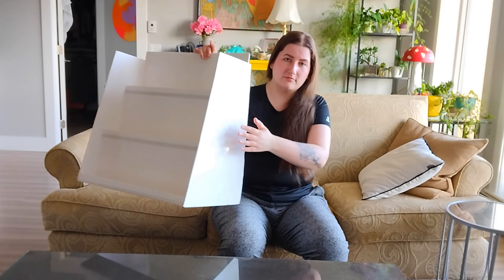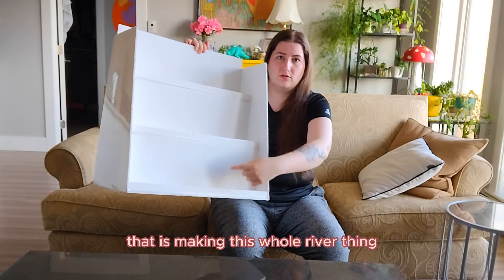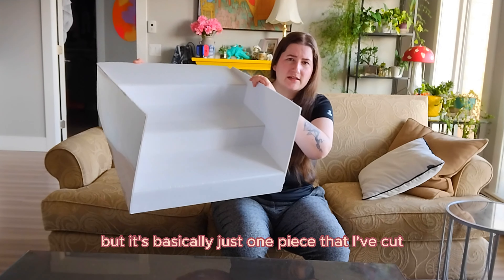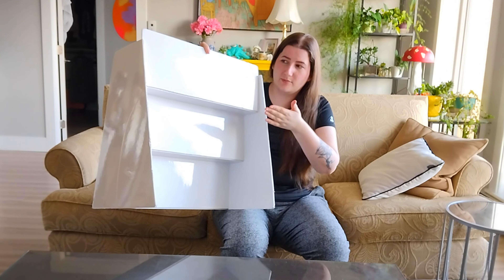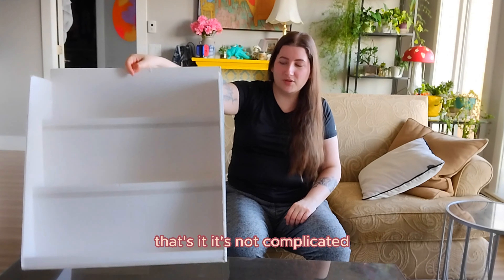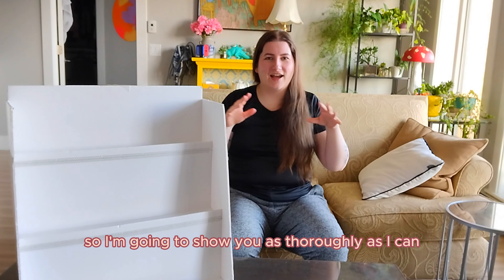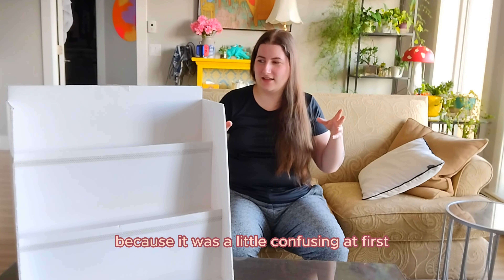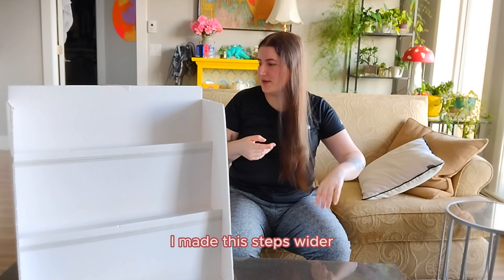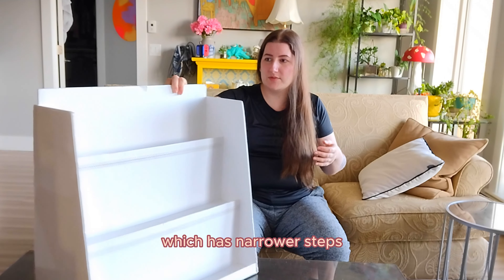There are two side pieces — they are identical and they are shaped like a trapezoid or rhombus. Then there is one piece that makes the whole stair thing — it's basically just one piece that I've cut so that it zigzags like stairs, and then I just glued them onto the sides. That's it. It's not complicated, but getting the numbers right can be a little frustrating, so I'm going to show you a diagram on how to make this. The two that I made are different because the first time I made it I made the steps wider, and I actually ended up liking this version better with narrower steps.